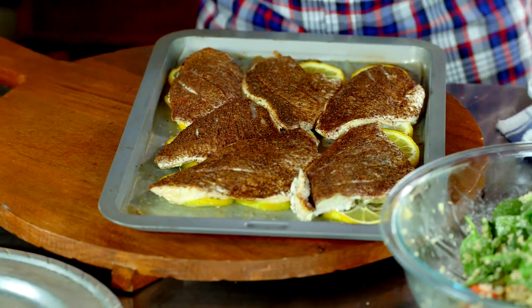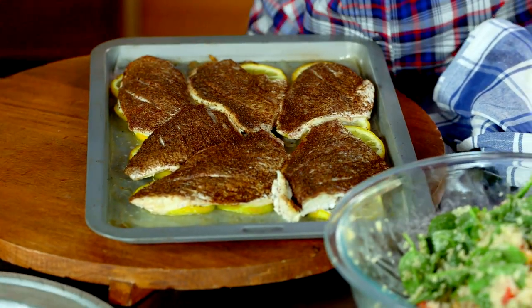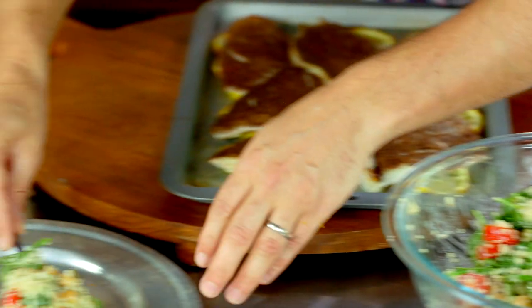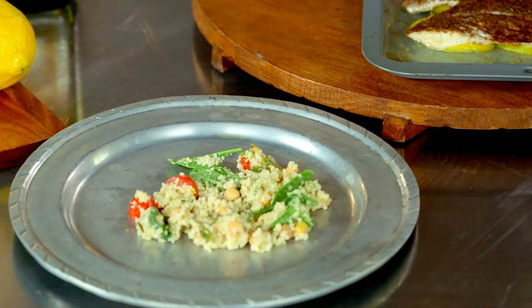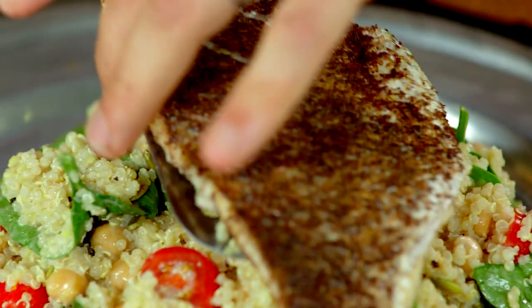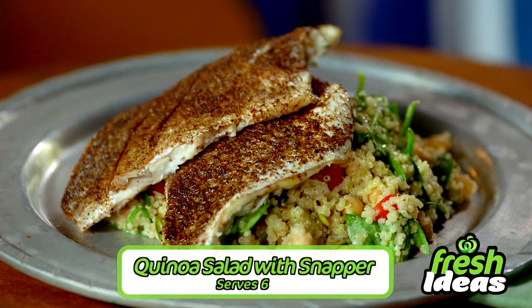Now we can grab the snapper out. This is so easy to do — it's cooked to perfection and beautifully crispy, and if you were here you'd know it smells awesome too. Take a nice big heaped tablespoon of your salad and scatter it around on the tray, then get the fish on the plate. So what's for dinner? Tonight it's quinoa salad with snapper.